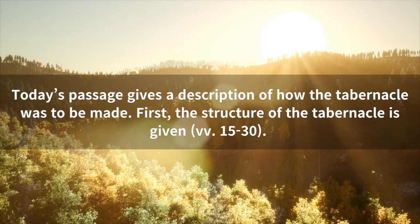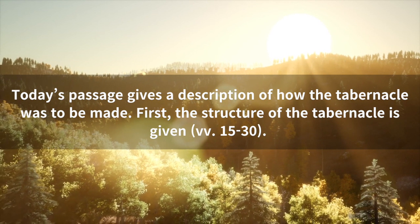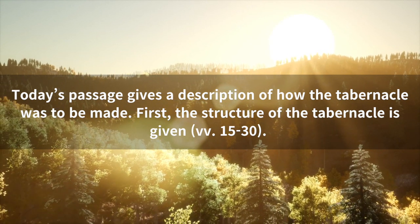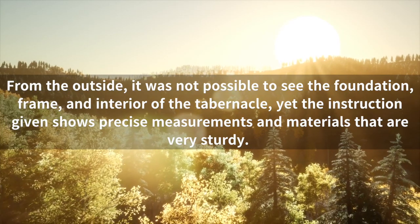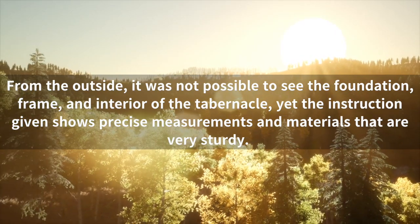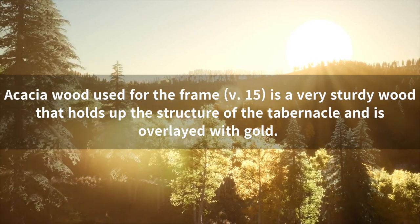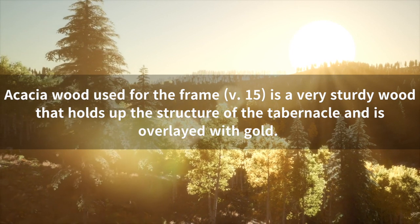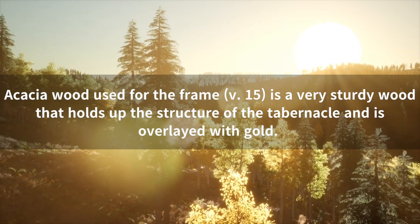Today's passage gives a description of how the tabernacle was to be made. First, the structure of the tabernacle is given. From the outside, it was not possible to see the foundation, frame, and interior of the tabernacle. Yet the instruction given shows precise measurements and materials that are very sturdy. Acacia wood used for the frame is a very sturdy wood that holds up the structure of the tabernacle and is overlaid with gold.